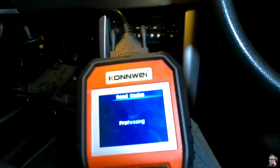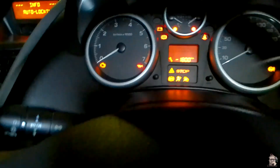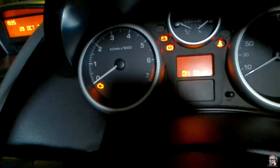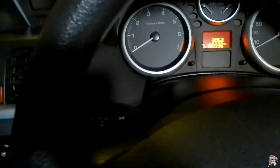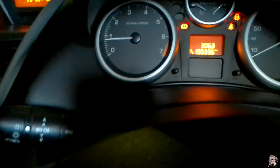Let's go to read codes — it says we don't have any codes. We still have the check engine light on, so let's turn the car off and turn it back on. Check engine light is still on. I'm going to put the car in neutral, switch it off again, and maybe start it this time. And the engine light is off, as you can see there.